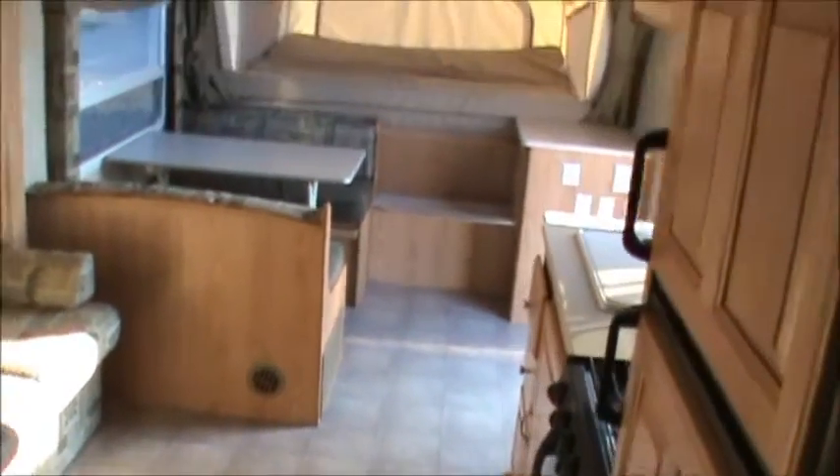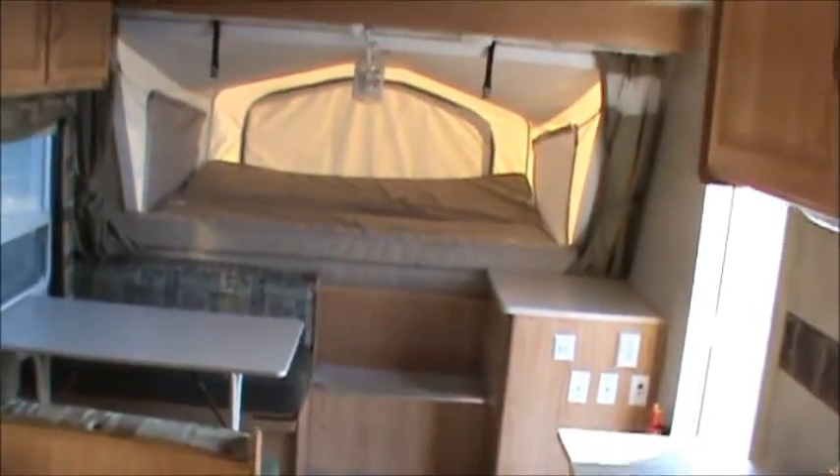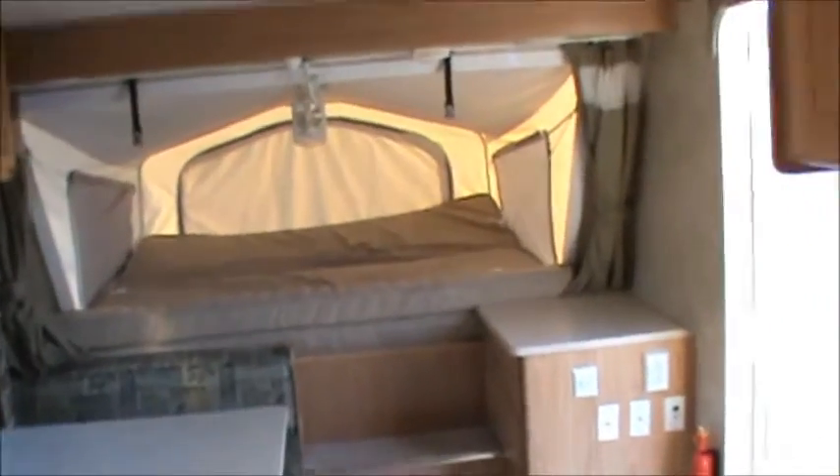Now let's take a look inside the bathroom, which is right to our right here. First thing you'll notice is the toilet. Nice sink. We have a tub-shower combination here. Skylight overhead. Fantastic fan inside. And a nice medicine cabinet over the sink. Very, very nice unit with a lot of storage. Sleeps up to eight people. It is air-conditioned — vented, ducted throughout the entire unit.